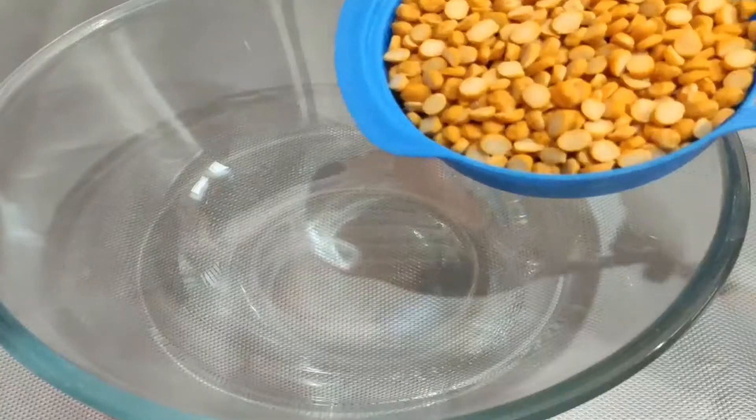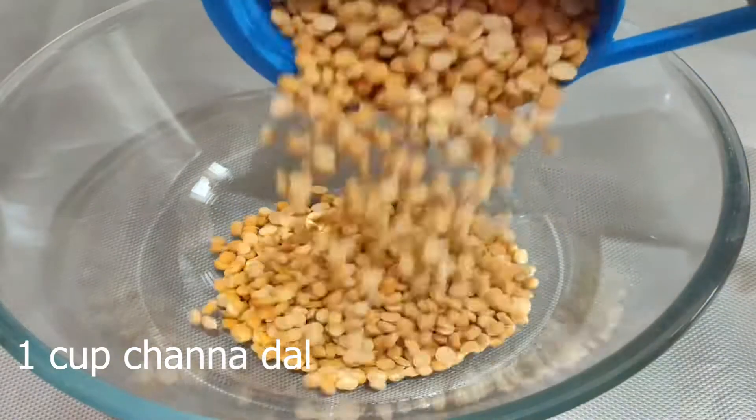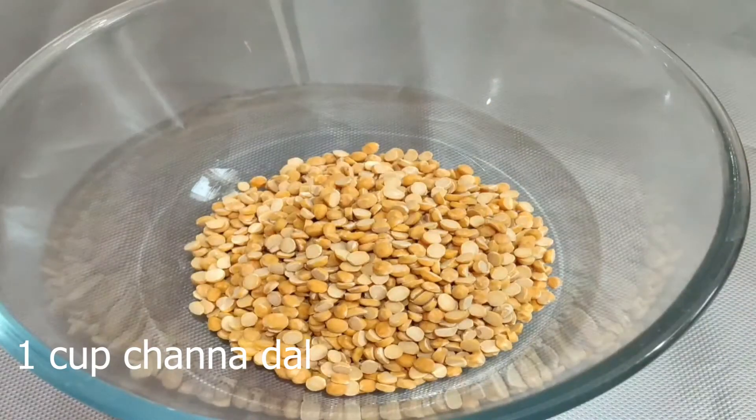Next, add a mixing bowl, then add 1 cup of pepper.